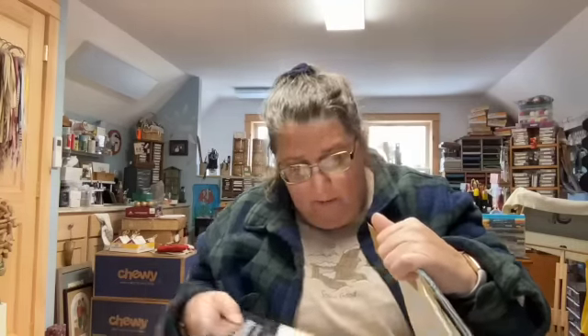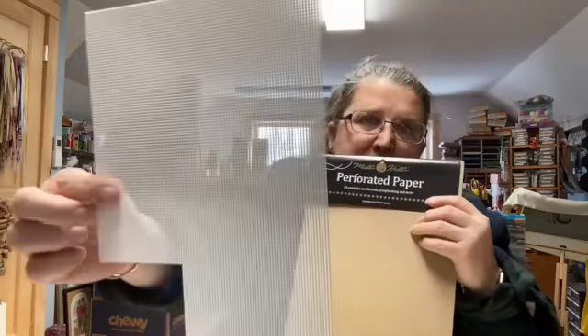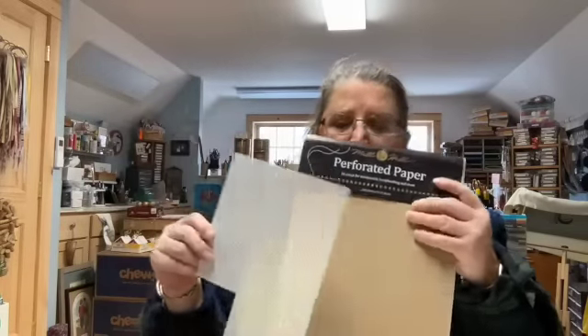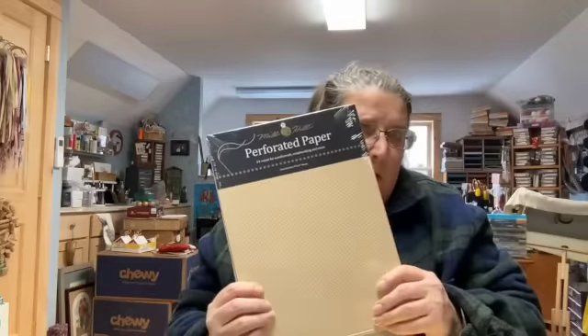The perforated paper also comes in a multitude of different colors — you can get ivory, white. It's the same concept as perforated plastic but it's paper and it's more fragile. In my bucket I have gold, white, and ivory. I found it at thrift stores, yard sales, and craft stores going out of business. There was a time in the 90s when the machine broke and there was a shortage — I panicked and bought up what I could find on eBay. I got red too — I use these a lot in the Mill Hill ornaments.